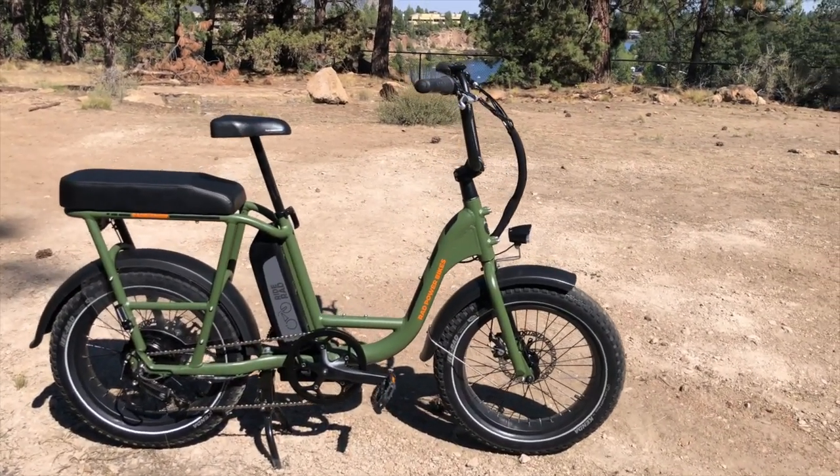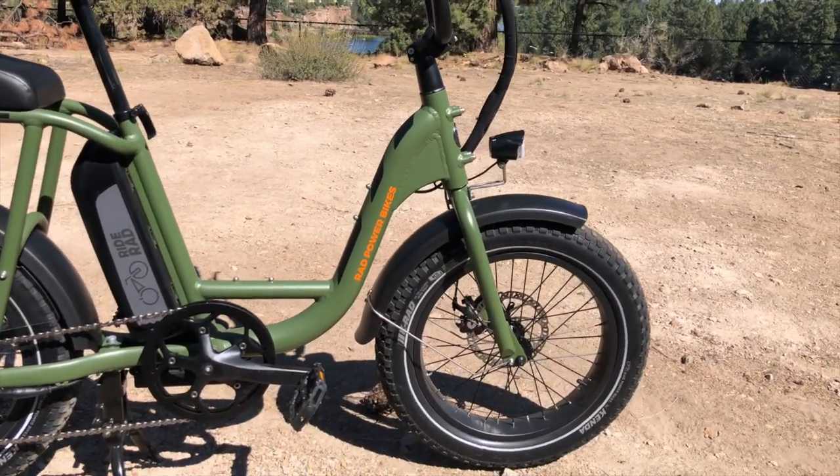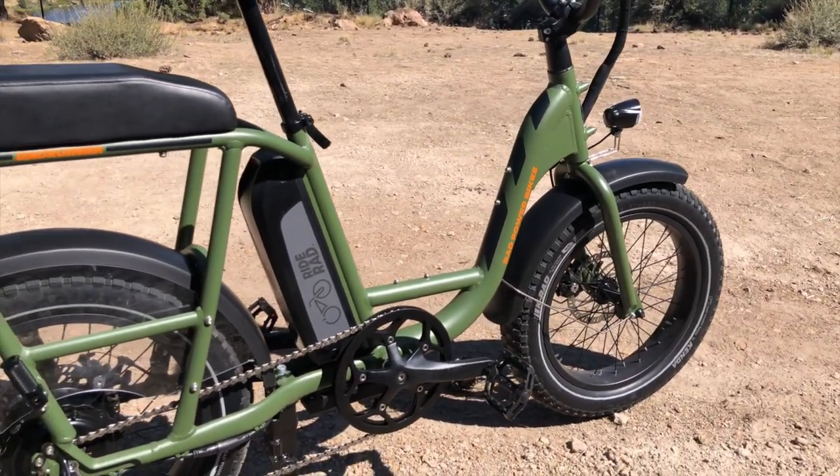Hello and welcome to Electric Bike Report. My name is Pete and this is the Rad Power Bikes Rad Runner Electric Utility Bike in for a testing interview. This is a pretty interesting e-bike because it combines some of the attributes of a moped with the versatility of a cargo bike.